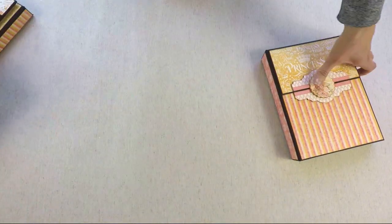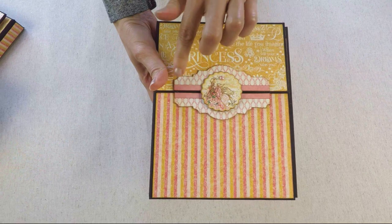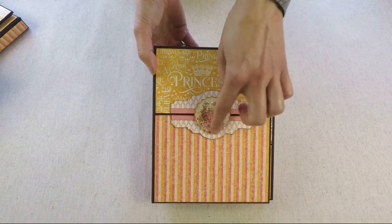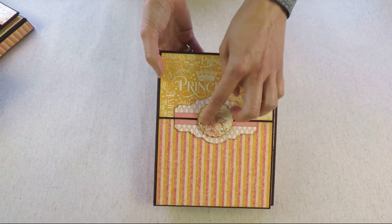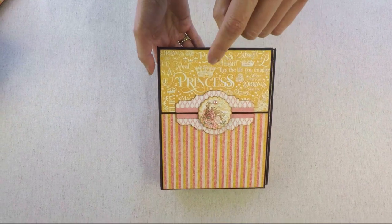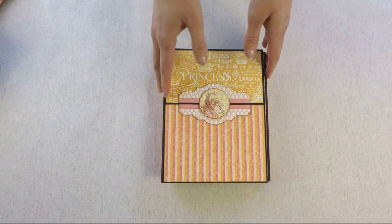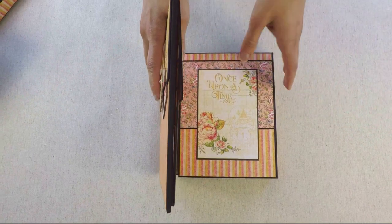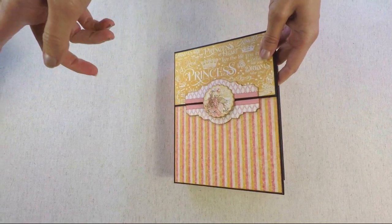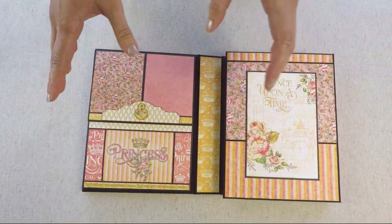In this video I'm going to show you this folio. On the cover, this embellishment is created with a die from Tim Holtz, and here on the top is a chipboard from a collection from Graphic 45. I will explain in another video what papers I used to create all of them.